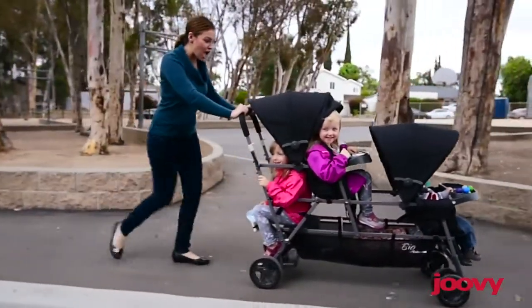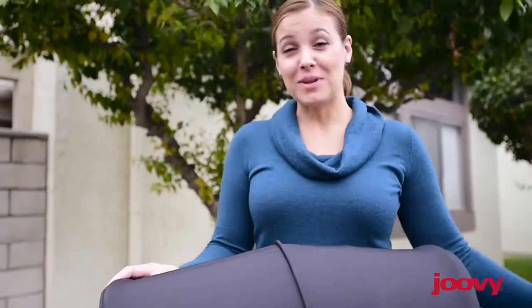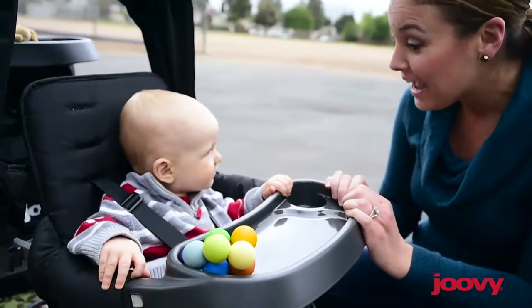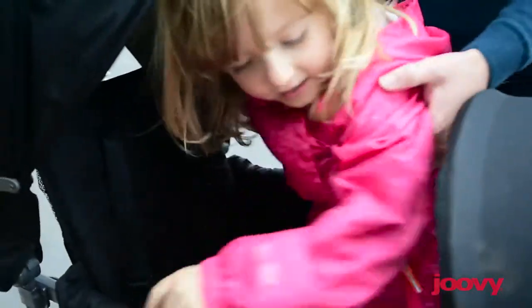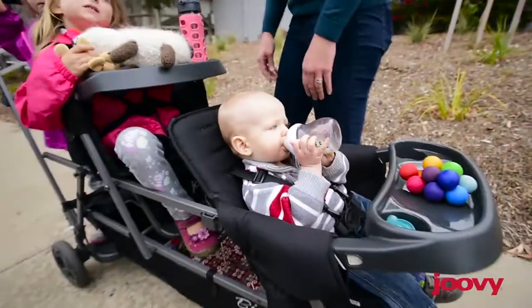This stroller carries three kids, up to a total of 125 pounds. Like the rest of the Caboose line, the Big Caboose features a stand-on platform, allowing your third child to sit, stand, or walk as they please. The two full seats can support children up to 40 pounds and have a two-position recline.